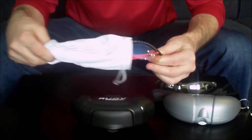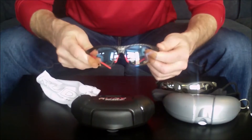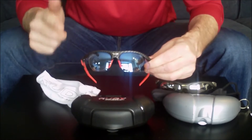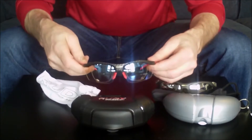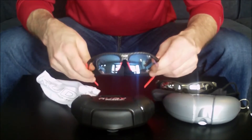So after looking at other glasses, I ended up wanting to buy these ones. These are the Rydons — a very popular model, if not the most popular model that Rudy makes. These have laser red photochromic lenses in them, plus I've got the RX insert, which I'll tell you about in just a moment. I really, really like these glasses. First of all, a little bit about the lenses.